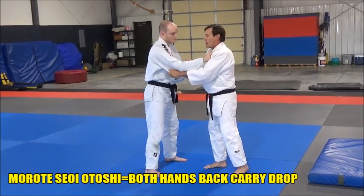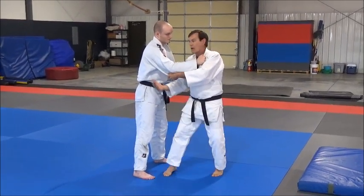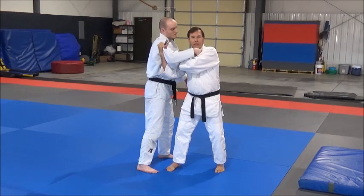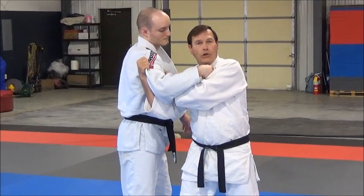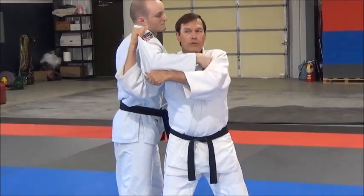I know Chris had stopped everybody and talked about you guys grabbing like this, but when you grab like this, you can't close that gap. And one of the reasons that your Seoinage or Seoi-otoshi fail is because you don't close that gap. If you grab like that, you can't close that gap — you create a gap.